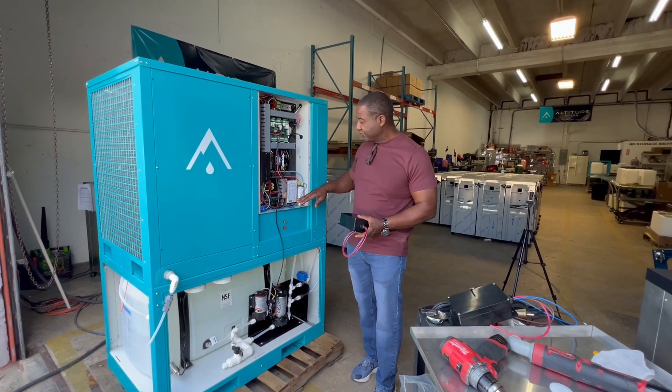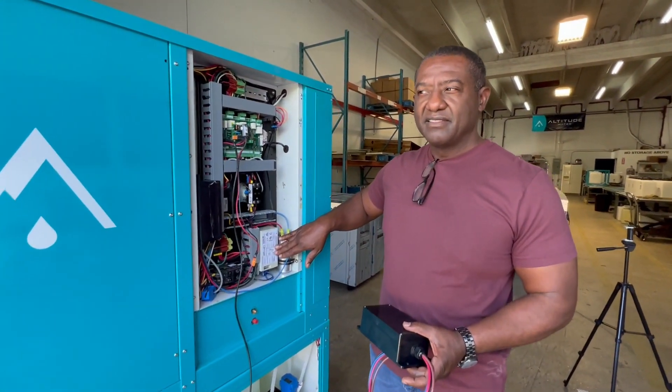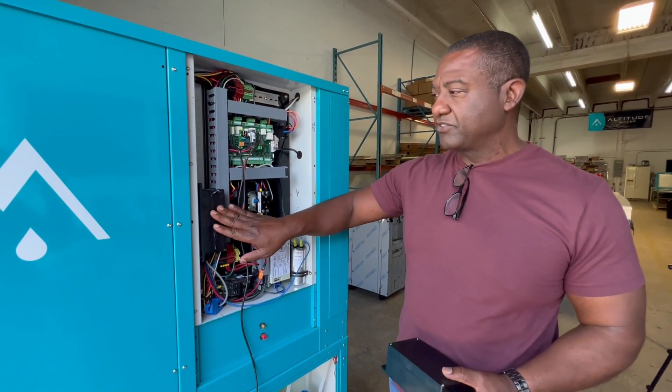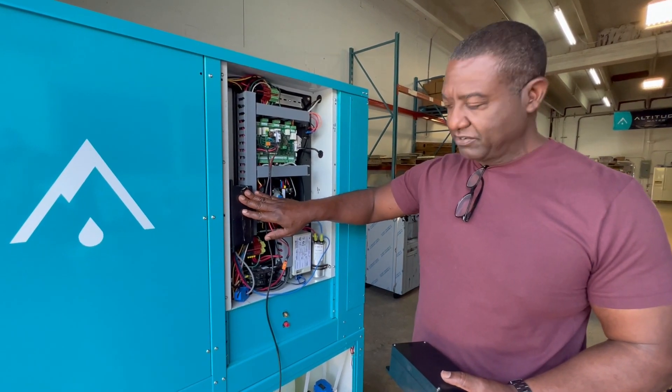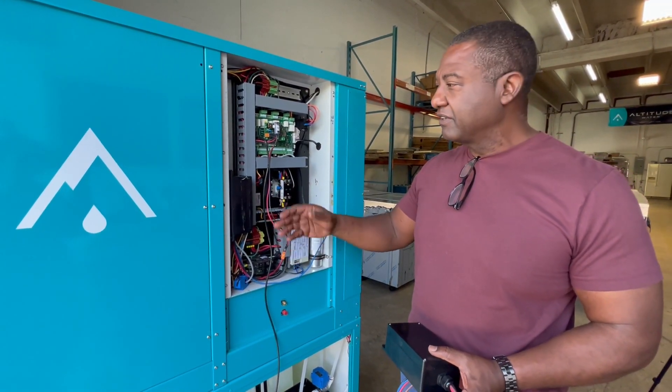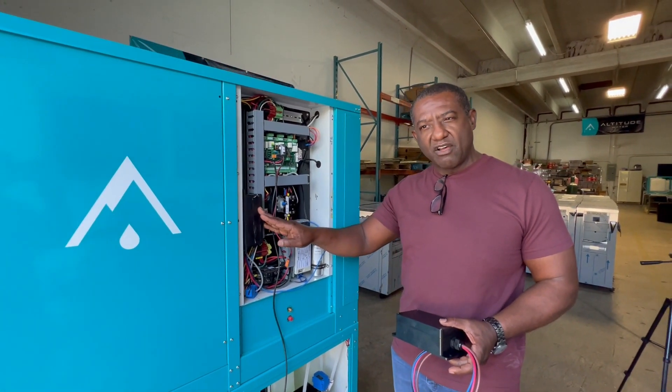In this particular system, we've removed this Hyper Engineering SoftStart and installed the black box. Inside this black box is the Active Controls SoftStart. Right now we're just doing testing. This has had at least two months of run time, if not longer.